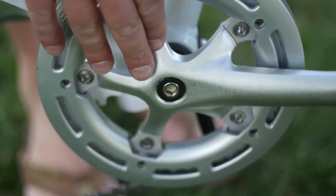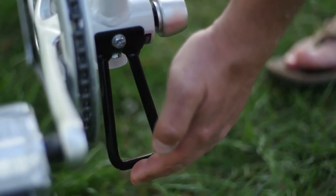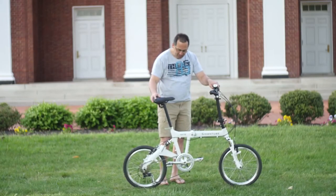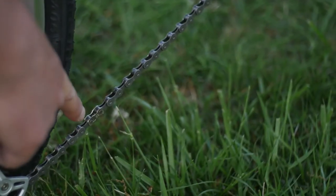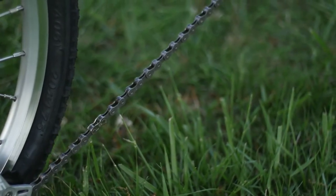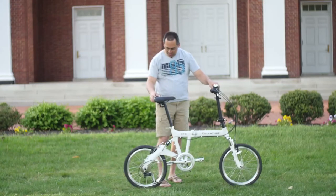Cold forge crank, which is very smooth. We have a frame protector just below, so when you fold the bike you can actually leave it on the frame protector — it won't fall over. We have an interface here for a kickstand if you want one. The chain has a master link, so you can just break it apart by pushing it. If you want to clean it or remove it for any reason, you don't need a chain tool — it's a very nice chain.